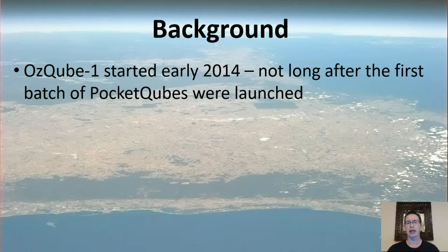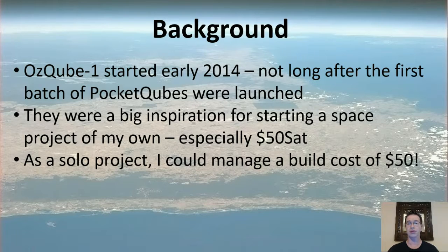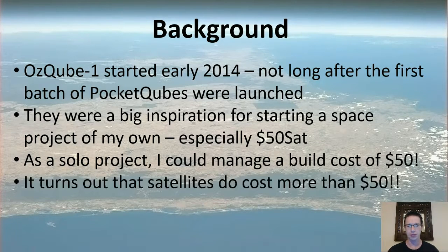I've been working on it for a while. It started back in 2014, not long after the first batch of pocket cubes were launched. They were a big inspiration for starting a project on my own, especially a $50 sat. It wasn't just the cost — I thought I could cope with a build cost of $50 — but because they published information about how they built their satellite, the process and performance, and you could see everything from the build side and then see it operating in space. Because it was so successful, it was a big inspiration. It turns out satellites do actually cost more than $50 to build, but I didn't let that put me off.